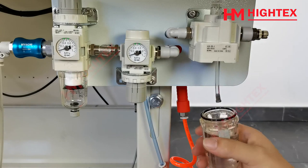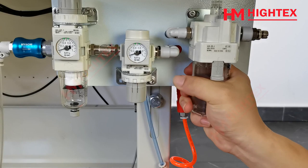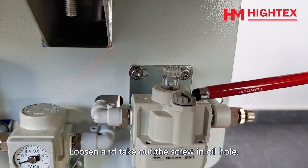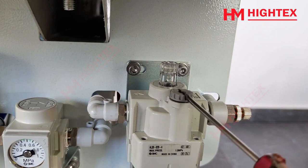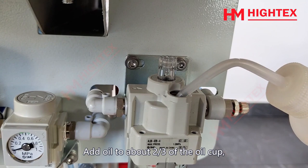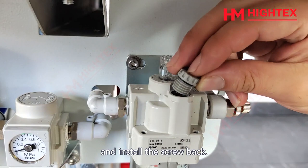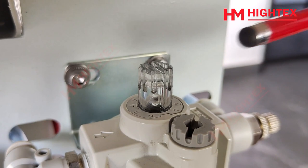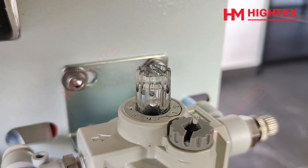Install the oil cup back. Install the screw back. There is an adjusting bolt on the top of the oil water separator. Turn it to adjust the oil output, and please check the oil output.